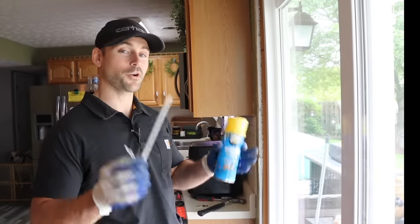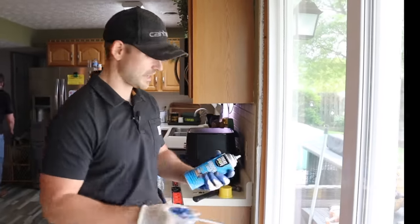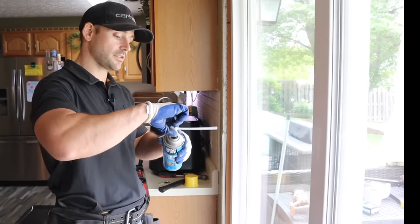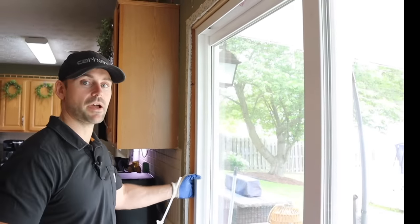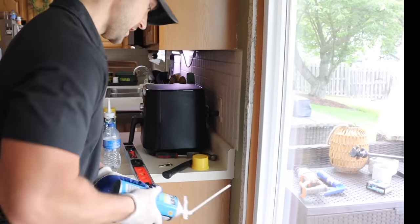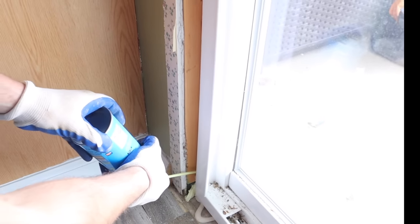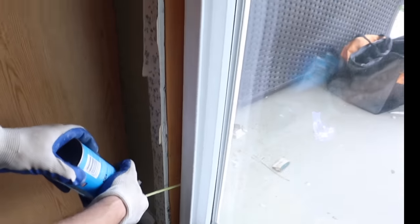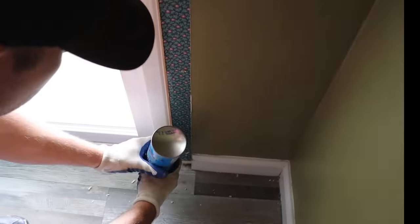This is arguably the most important part of this door installation — the insulation around the door. So all we've got to do is take this can of Great Stuff for windows and doors. You don't want to get the large cracks and gaps formula because that's definitely too much expansion and it might push the side of the jamb out. Get the one that's meant for windows and doors because it doesn't expand as much. Now we're going to start at the bottom and fill in that gap right around the door. This stuff expands as it sets up. If you're not going to be trimming the door out right away, be sure to take a razor knife and cut the dried spray foam because it'll interfere with your trim job.